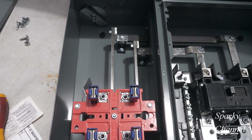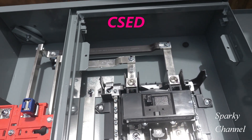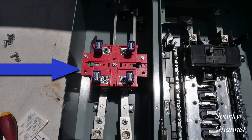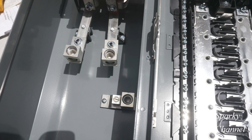Hi, this is Bill for Sparky Channel. Today I'm going to give you a guided tour of a CSED. CSED stands for Combination Service Entrance Device. It's a combination device because it has a meter socket and a main breaker, making it service entrance equipment. This device can only be used as service entrance equipment — it may not be used as a sub-panel because the neutral is factory bonded to the enclosure.